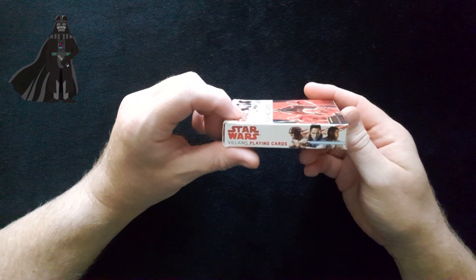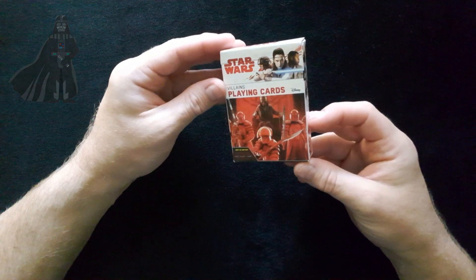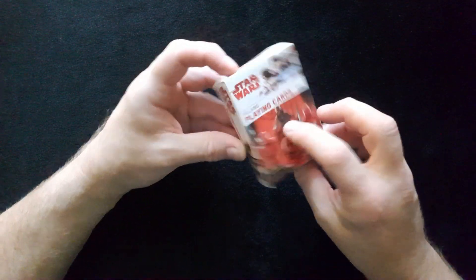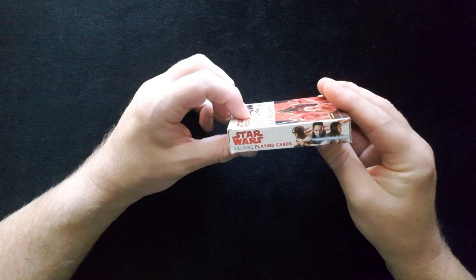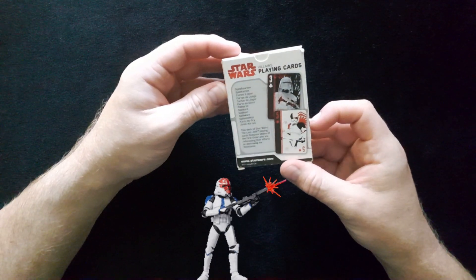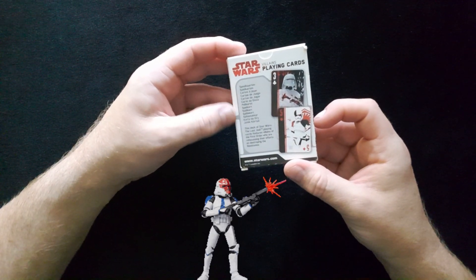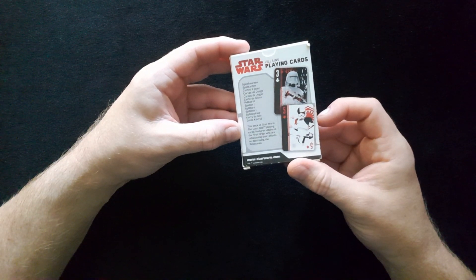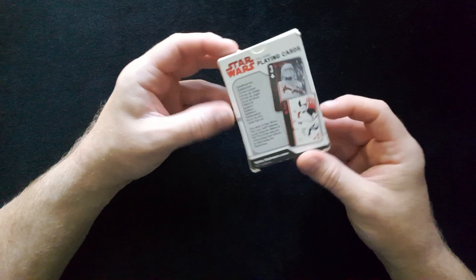The Star Wars Villains playing cards — how cool are these? They've got a very nice design on the front in red. You've got the Disney logo for Star Wars. On the back you have 'Villains Playing Cards, the Deck of Star Wars: The Last Jedi' playing cards, featuring the villains of the First Order.